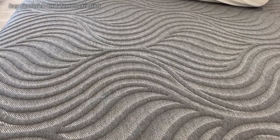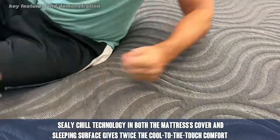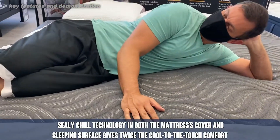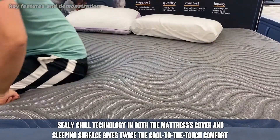This Sealy Hybrid is going to sleep better than practically any mattress you've ever been on. Some of the advances recently with memory foam mean it sleeps cooler than it has in the past — there's a little bit more area for the heat to dissipate, so that's a fantastic advancement.